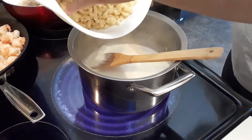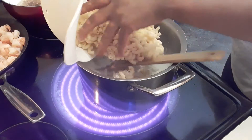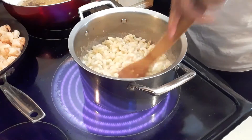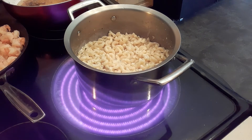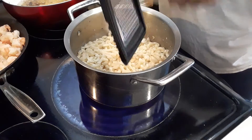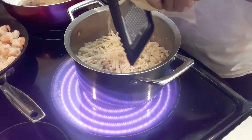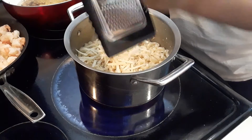I'm going to add the noodles — I already cooked these for five minutes, just like that. Then I'm going to add my cheese. I'm using a little bit of cheese. I'm kind of unorganized today — I wasn't really prepared, but I decided to make it anyway.